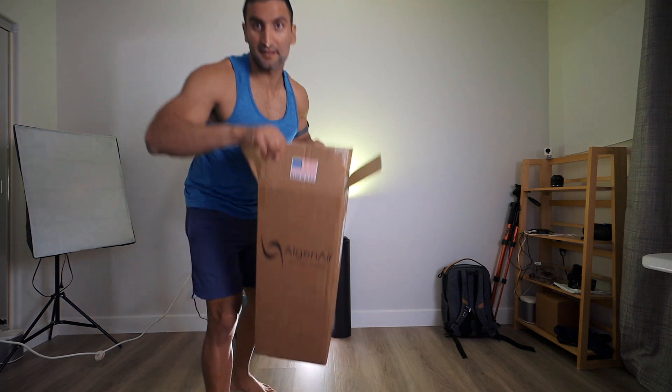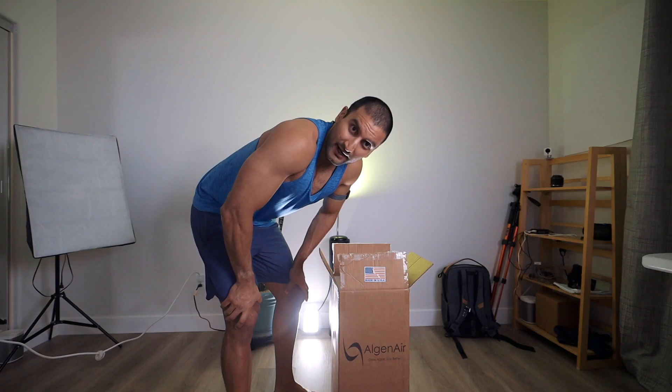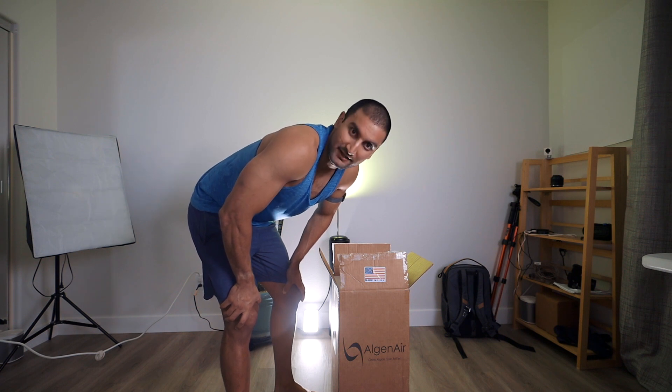Oh, there it is! It's like a lava lamp, baby! Algen Air unboxing. This is the Algen Air. I got a Facebook ad for this sucker. I am the sucker because I got sucked into buying this.